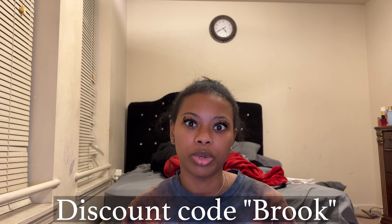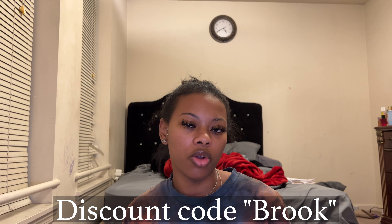You still have the hairline. Like I said, this is a curly lace wig, eight inches. The link will be down in the description box. If you'd also like a percentage off your purchase, make sure you use my discount code BROOK — that will also be listed in the description box as well.